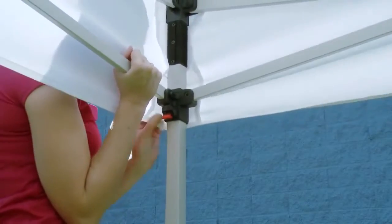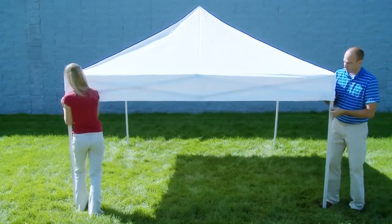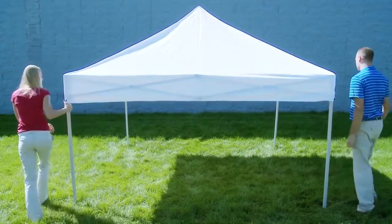In all four corners, lift the expanding section of the frame upward until the connectors lock into place.